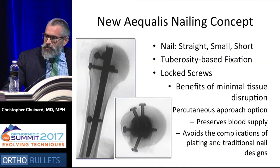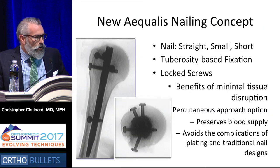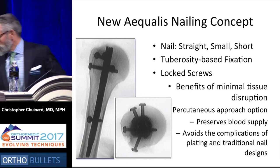So new concept: it's a short straight nail, locked screws, minimal soft tissue disruption, a percutaneous approach. You get all the advantages of percutaneous and locking constructs. Thank you.